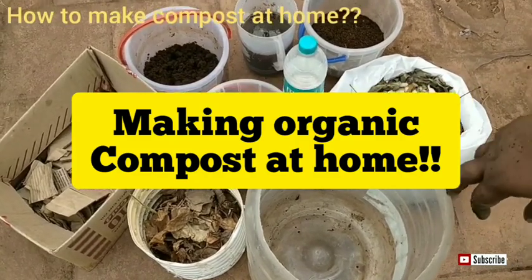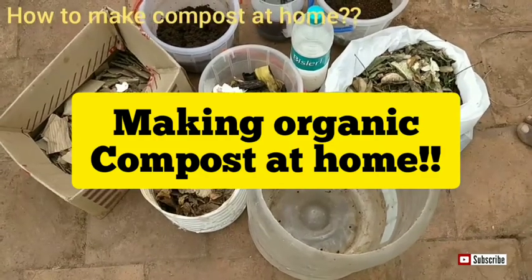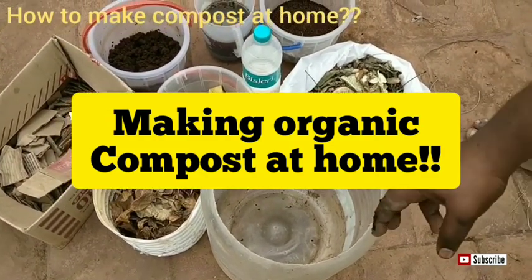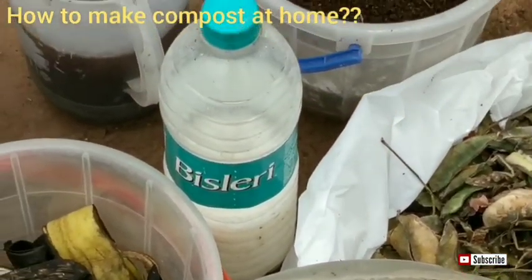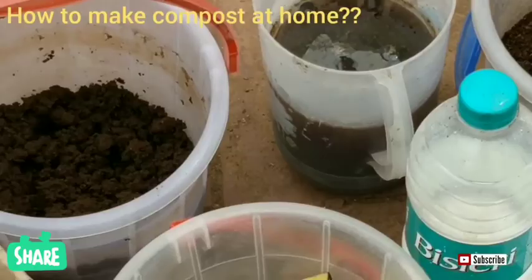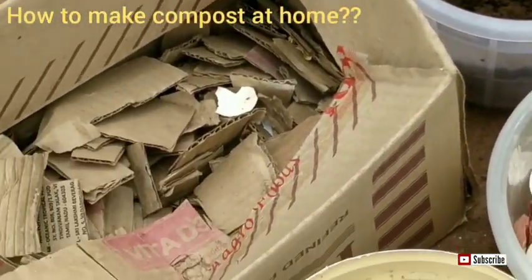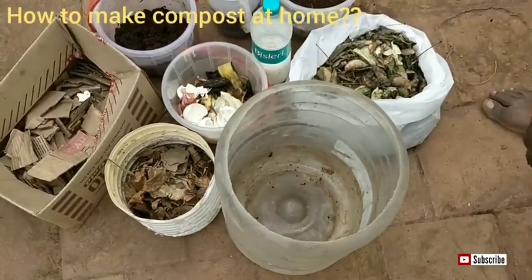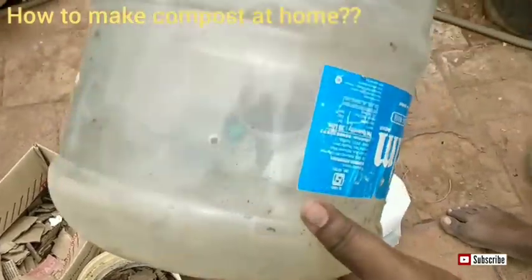Welcome to Chennai City Garden. Today in this video we are going to see how to make compost at home — that is the major concept. I will be sharing lots of information regarding composting: what kind of materials are required, and what not to add in compost. Watch the video till the end so that you get all the required information.